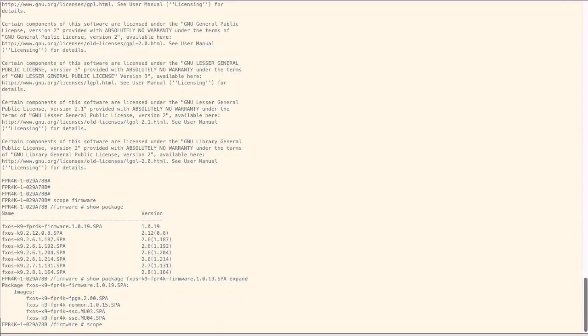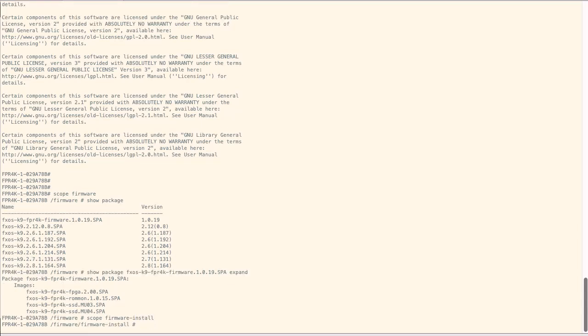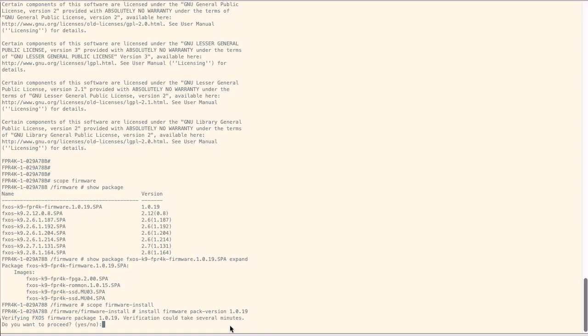To install the firmware package, enter firmware install mode with the command scope firmware-install. Then, install the firmware package version followed by the version number. In this case, it will be 1019. The system will verify the firmware package and will notify you that the verification process can take several minutes to complete. Enter yes to proceed with the verification.